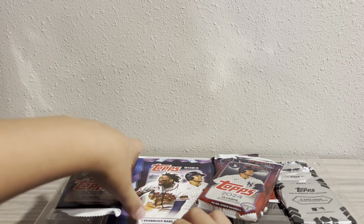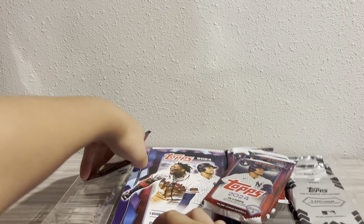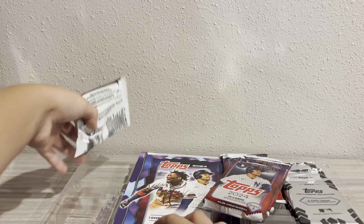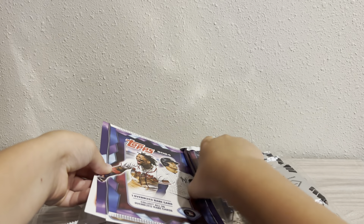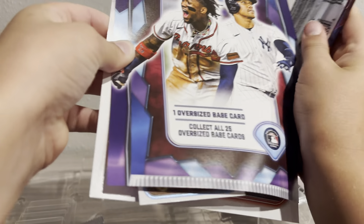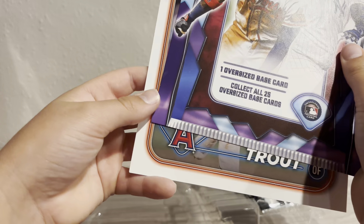I can't just take this card out — it's kind of stuck in there. So there are three Series One packs in here. One of them is stuck. A card fell — oh dang, Junior Caminero on the companion card. I don't think that's the short print, there are some short prints to this. And Mike Trout too. These are not the short prints but some very cool cards.